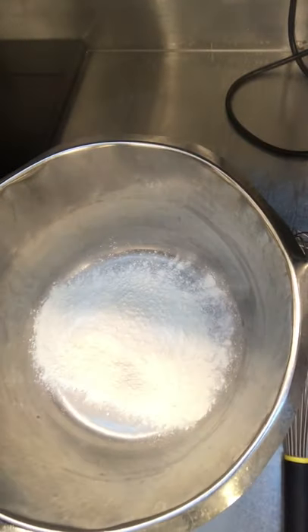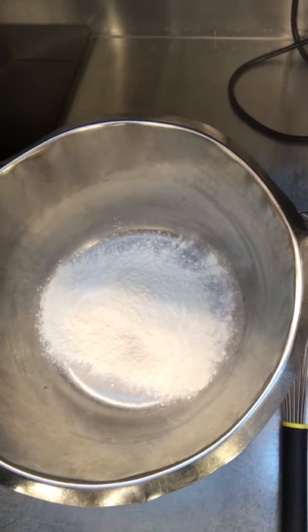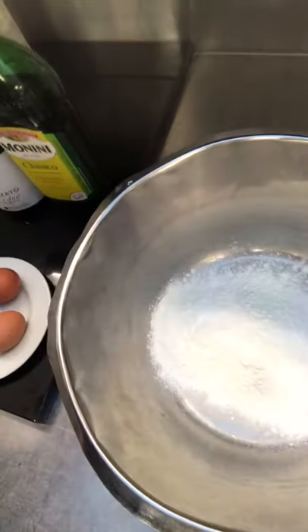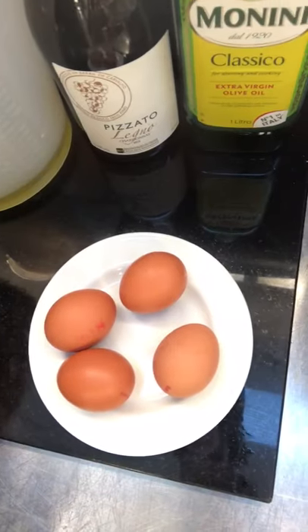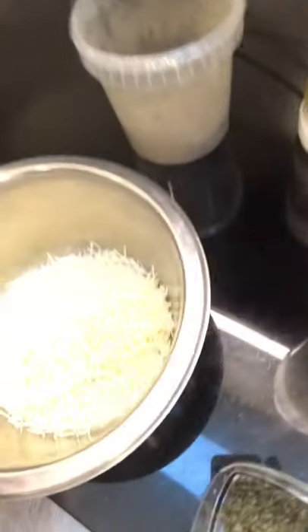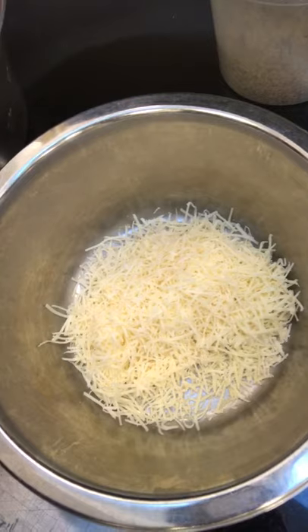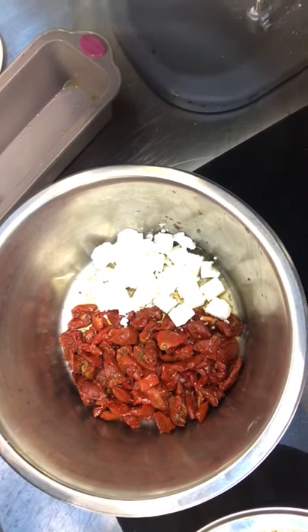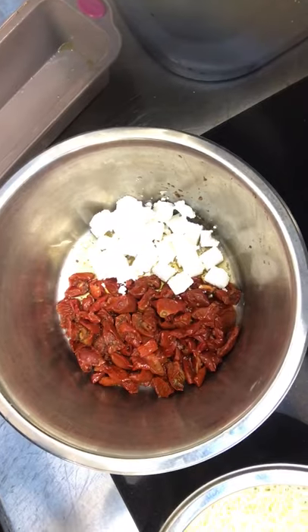I'll give you a rundown of the ingredients. So, 225 grams of self-raising flour — I'm using gluten-free self-raising flour, so this is a good recipe for gluten-free; I think it makes the end dish much lighter. We have four medium eggs, or three large eggs. We have 100 ml of extra virgin olive oil and 100 ml of white wine. A bit of fresh thyme, chopped up. We have 100 grams of vegetarian parmesan — but any hard cheese will do — finely grated. And in here we have 150 grams of feta cheese and 250 grams of sun-blushed tomatoes.